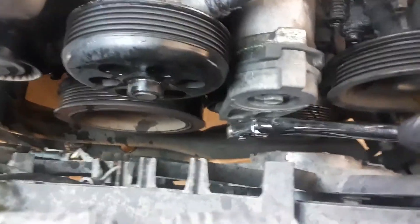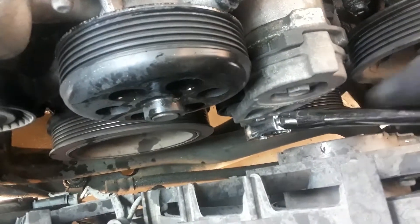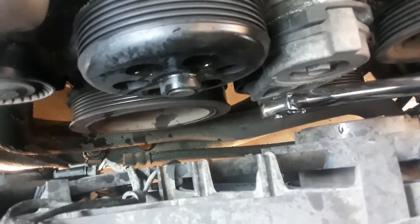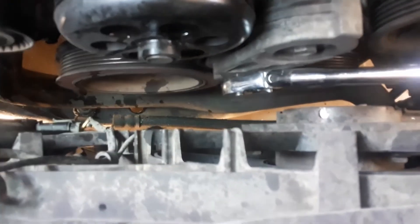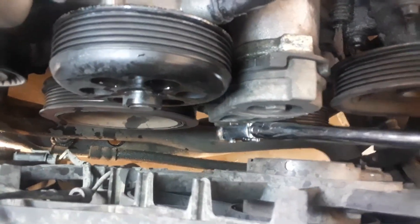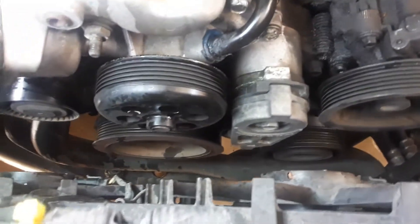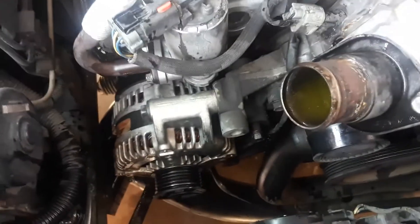I took the serpentine belt off. I want to show you what I did — right where my ratchet is, there's a little square hole. You put the ratchet base in there and then you crank it, and you can see it moving — that loosens the tensioner, then your belt pops right off. You do the same thing in reverse to put the belt back on.